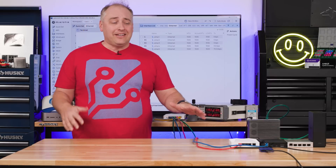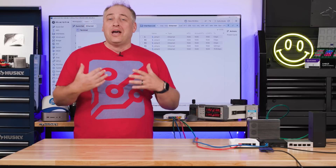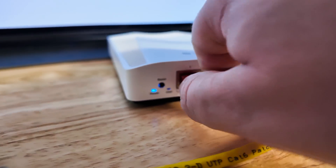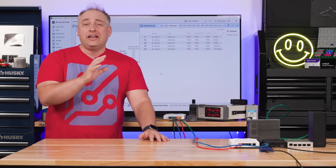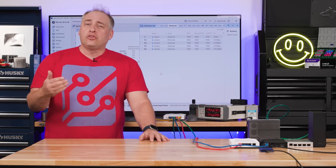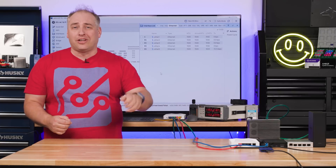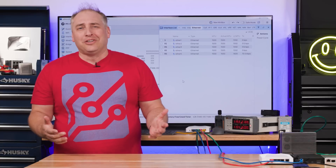These switches are more consumer-style when it comes to how management is configured out of the box — you don't need to go into the management interface. You can just buy one, start plugging in ports, and you're ready to go. A lot of cheap switches on eBay come unconfigured, so you have to go into a CLI to set them up before using them. This is really just: put the power adapter in and start plugging things in. It's really, really easy to get started.